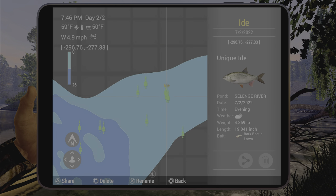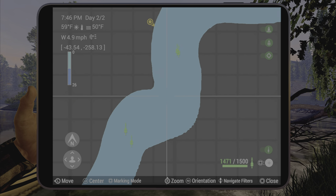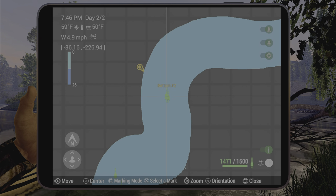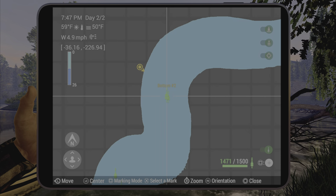That one was caught on bark beetle larvae, so there are a few spots for them. The problem with the eyed is that you'll catch a little bit of everything else, like the uni dace and stuff right in this area with it. Anyway, hopefully this helps you out guys — we'll see you next time, have a good one folks.